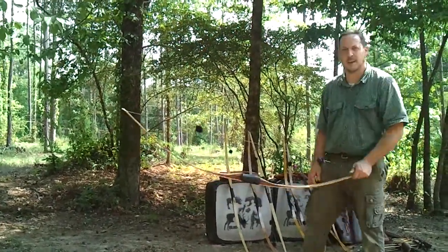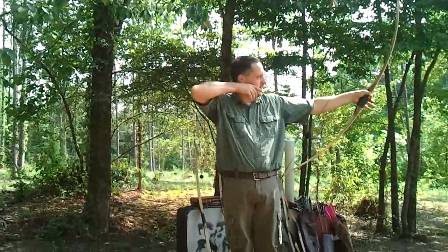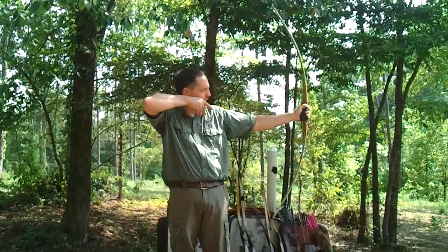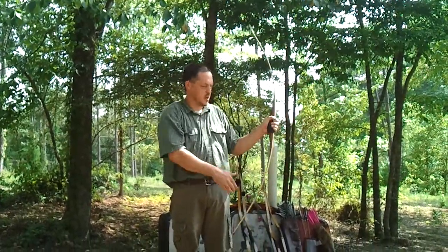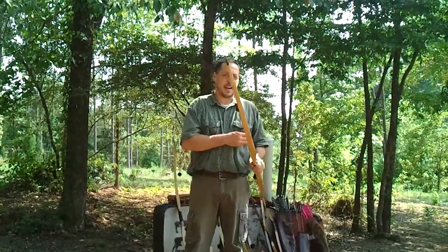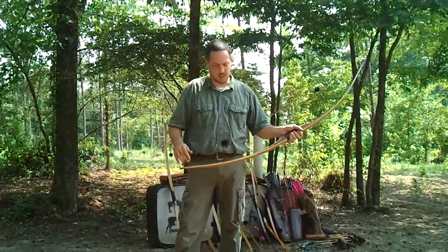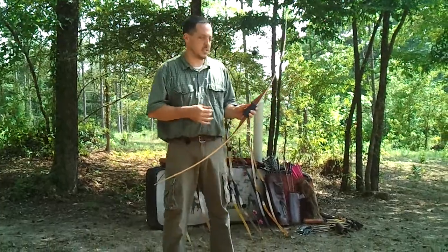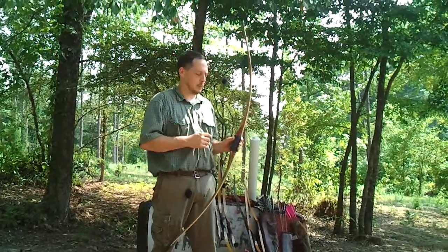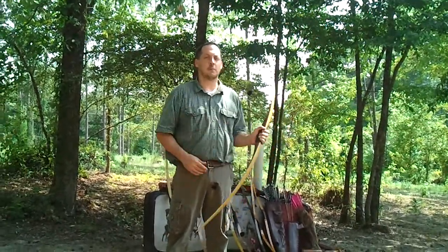Some people might say, why does that matter? You're not stabbing anything. You're right. But if I high-wrist it or low-wrist it, you can see that I will change the tiller of the bow. The stiffer this bow is, the more resistant the bow is to those changes in my form. I'm not an Olympic-class archer — my form is not perfect — and because of that, I want this bow to minimize my flaws and help me perform my best.